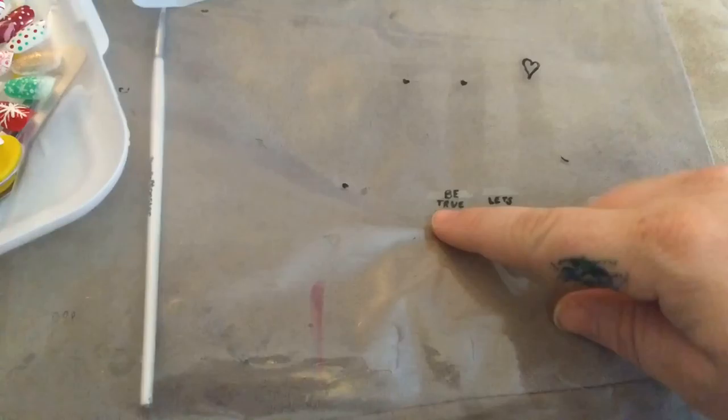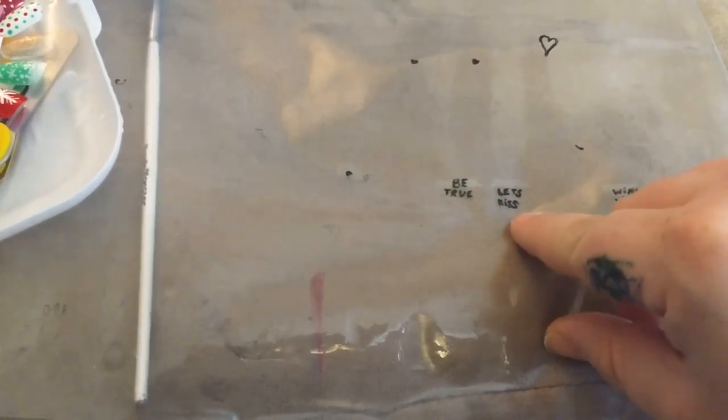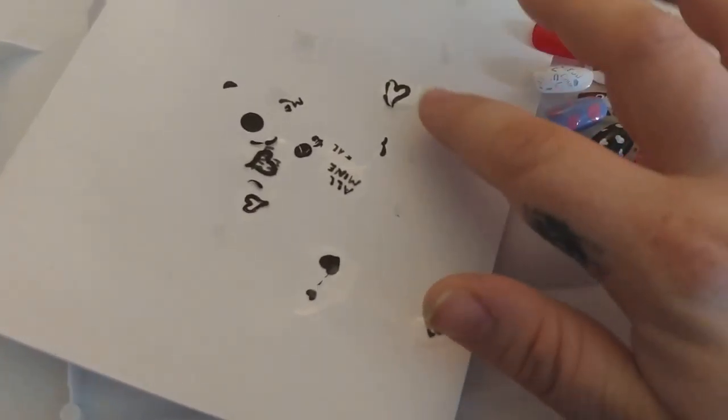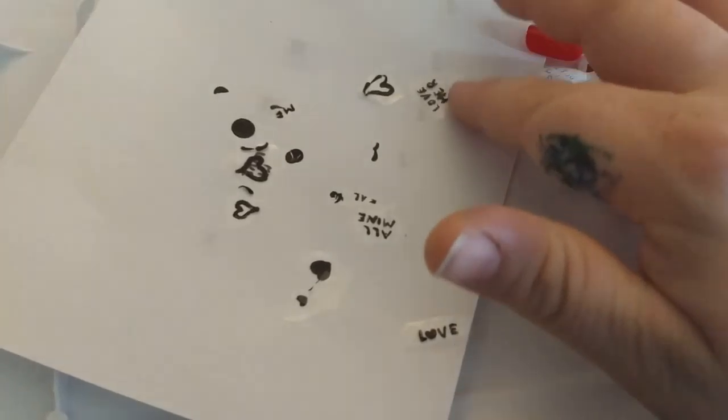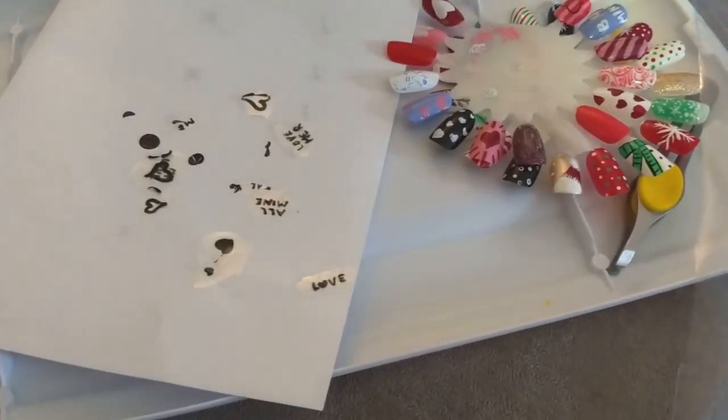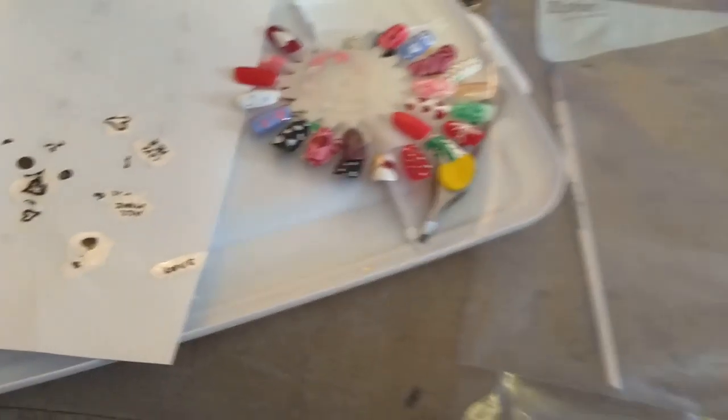To apply them, you paint your nail with base coat and let it dry a little bit, but while it's still tacky you put the sticker on. You can use a little bit of nail polish remover to clean up the edges. I did a heart set that says 'Be True,' 'Let's Kiss,' 'Be Mine' — some love hearts and cute Valentine's stuff.